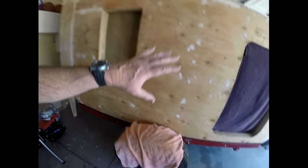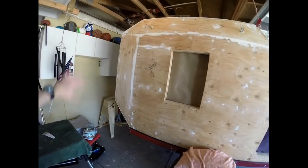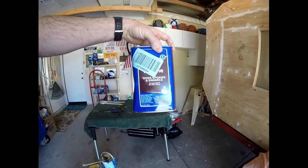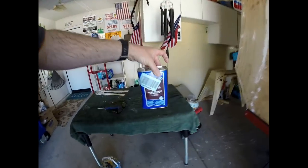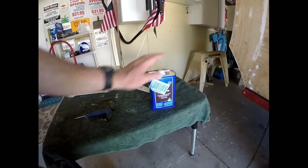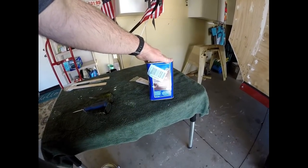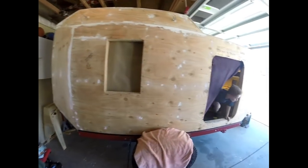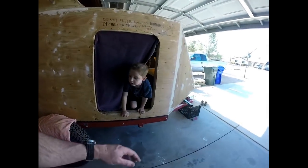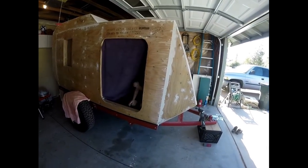After sanding I blew it all off with compressed air, then wiped it down several times with a really damp rag to get every ounce of dust off. Then I went over it with xylene — which looks just like this, comes in a can, starts with an X — well, something just like this, because xylene is not legal in California, but something just like it. Wiped it all down and then taped off the frame to get to work.